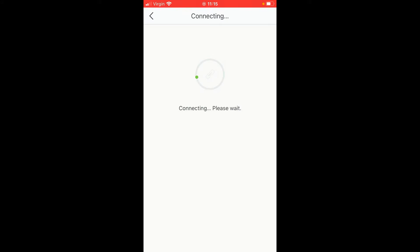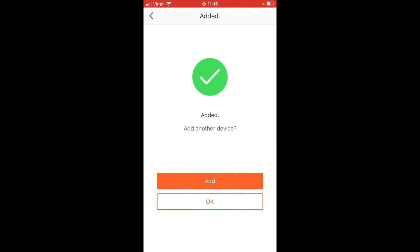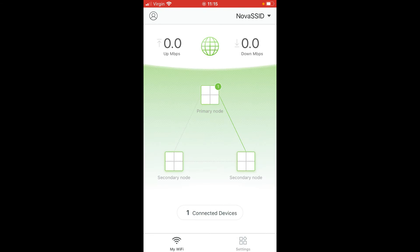For the third unit, click 'Add', then 'Next', and scan the QR code on the bottom of the Tenda device. That will connect it, and once you've added all the units, click OK. You'll now have your three-node mesh system — a primary node and your secondary nodes.